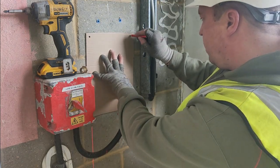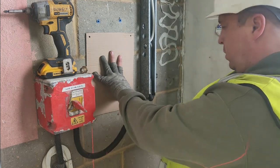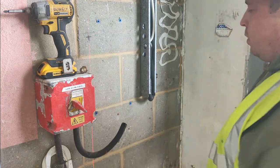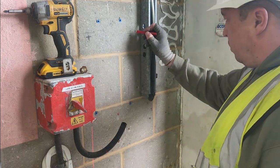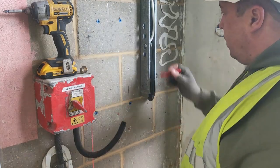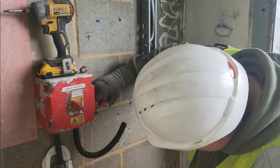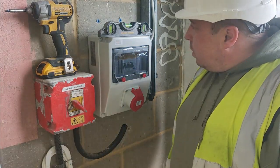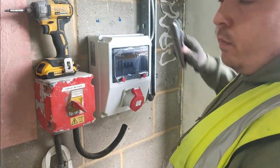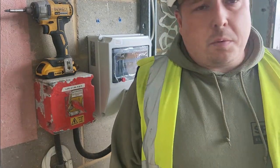So now we know these are exactly where they should be. We've got our four holes now. That is straight, so obviously the template method works. I'm just going to put that out there - I invented it. I'm smart. No one else can use it unless you pay me.